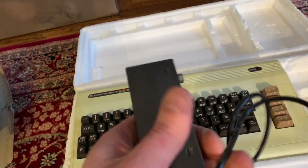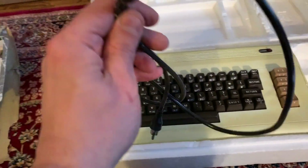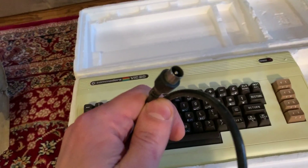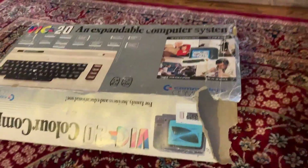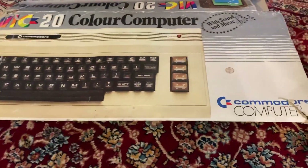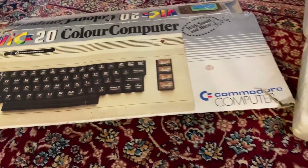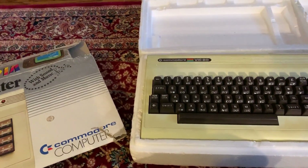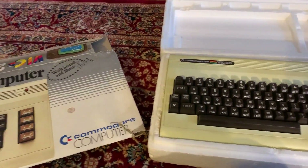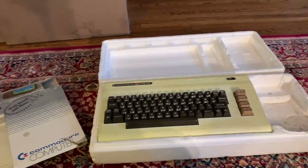There's no power adapter — hopefully we'll run across one in the other boxes. I guess this is a composite video adapter, and then there's something that goes from composite to coax, I'm not sure. Very cool to get a VIC-20 in an original box. Supposedly a lot of these systems are PAL because they came from Australia, so I don't even know what that means in terms of the old computers.